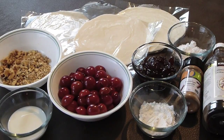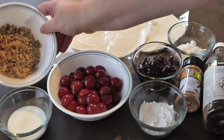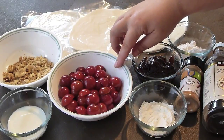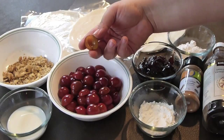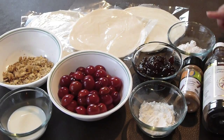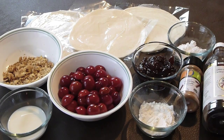For this recipe you will need butter puff pastry, round shaped. Walnuts, or you can use any other nut that you like. A little bit of milk. Those are plums — even though they look like cherries, they are white inside. They are little plums. Plum preserve, corn starch, confectioners sugar, cinnamon, and vanilla extract.